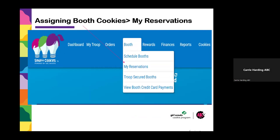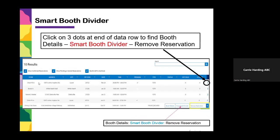The preferred way to transfer booth cookies is through the Smart Booth Divider. To do that, go to your Booth tab, then go to My Reservations, and a list of all your cookie booths will appear. Go to a specific booth — say a Chick-fil-A booth — click the three dots at the end, and the Smart Booth Divider will pop out. We ask that you use the Smart Booth Divider because it issues a report at end of season for your council, so they can report to community partners like Fred Myers, Smiths, or Kroger's how many cookies were sold at each location.